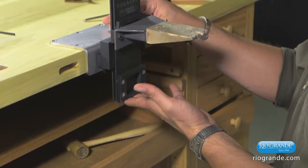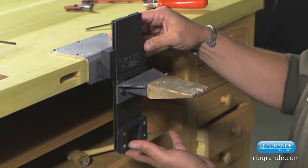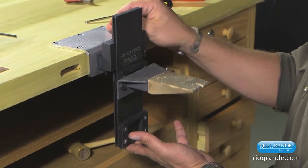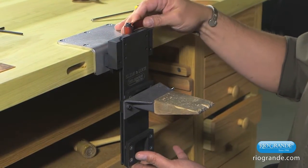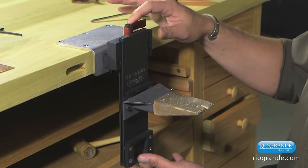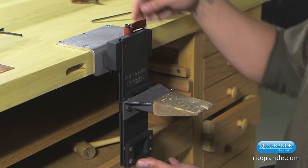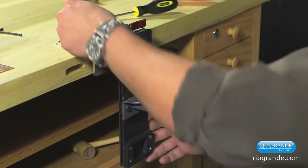Now you can set your holding device at the level that you're most comfortable with, and you can raise and lower it to the height that is most comfortable for you. It works on a cam lever system. This is particularly set up for a right-handed open and close, tighten or loosen. You can also undo the main screw and simply flip this over and screw it back into place for a left-handed operation.